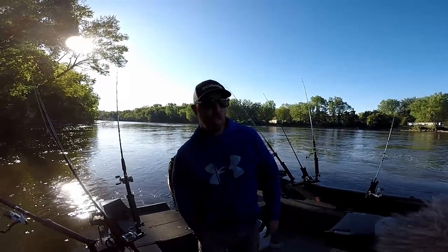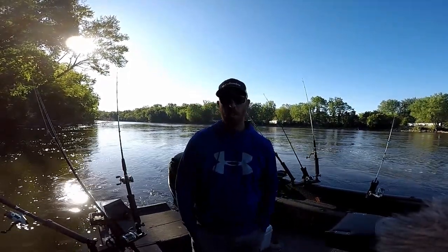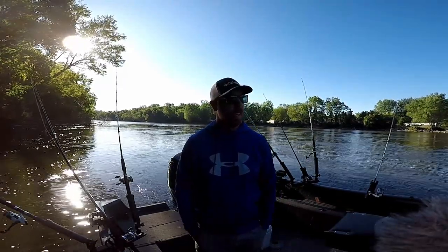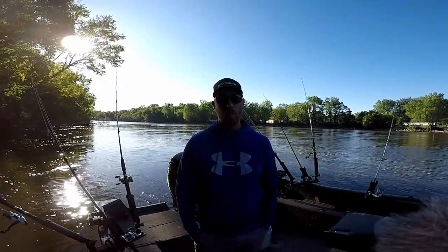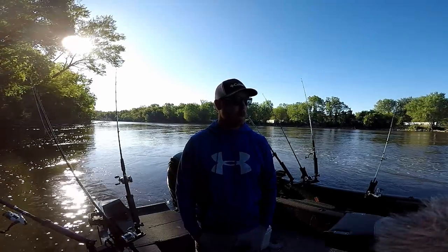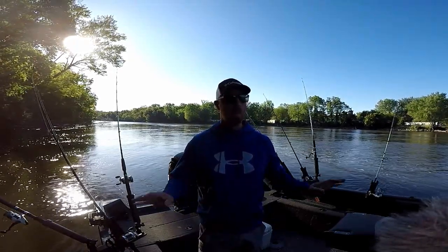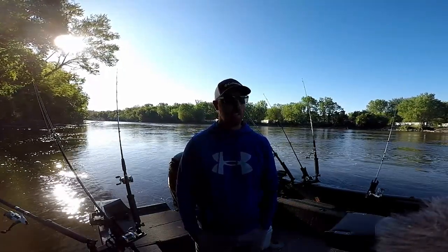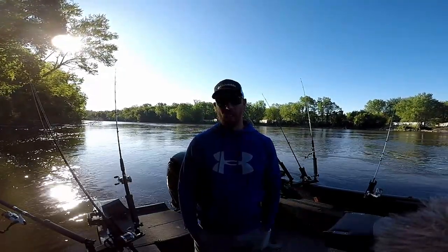All right guys, we're back out here on the St. Joe River chasing after some catfish. My goal this last month is I really want to hook into a big flathead, and this is a section of river to do it. There's been some big flatheads pulled out of here, and I'm working some new holes, moving around trying to find out where I can hook up into one of these. So today we're going to get after it again.